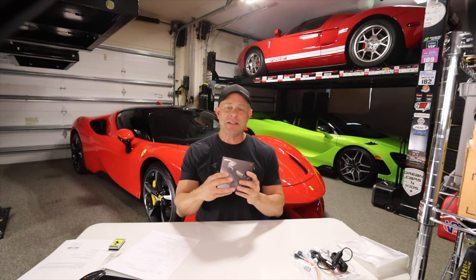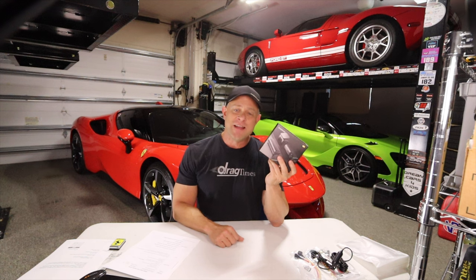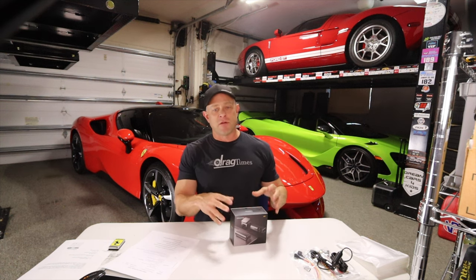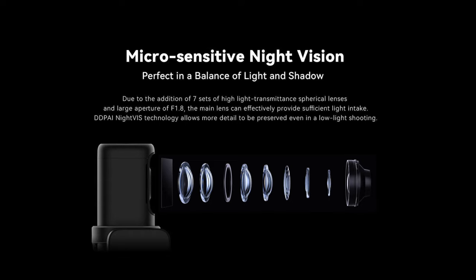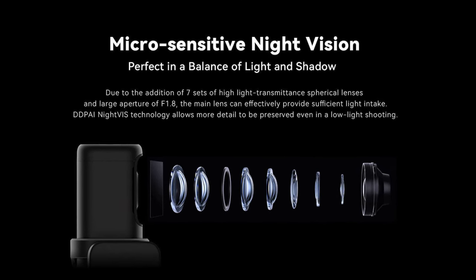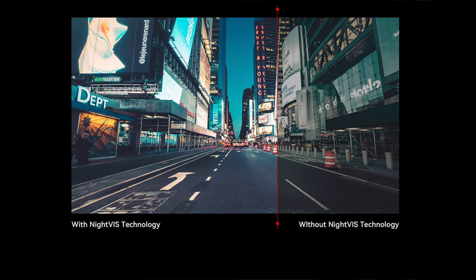Today I'm reviewing the DDPAI Mini 5 4K dash cam, and I'm going to go through the unboxing, check out all the features, install it in the Ferrari SF90, and then go over the image quality. This has 4K resolution, a 1.8 aperture, and seven optical lenses, which allow for great nighttime and daytime viewing. It's got self-developed nighttime vision technology, so you can read license plates at night and get great resolution while driving around at night.